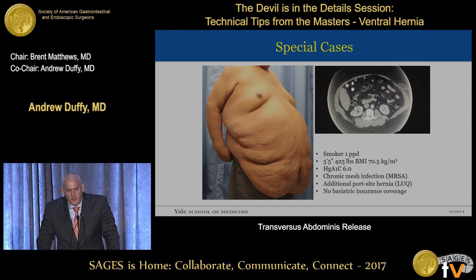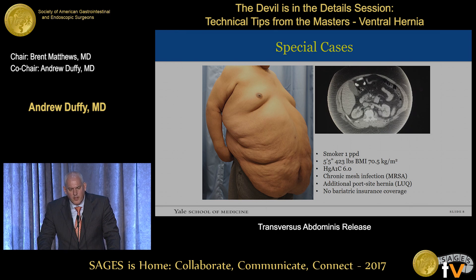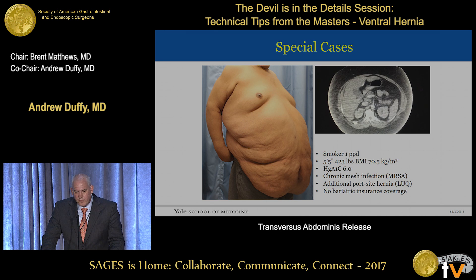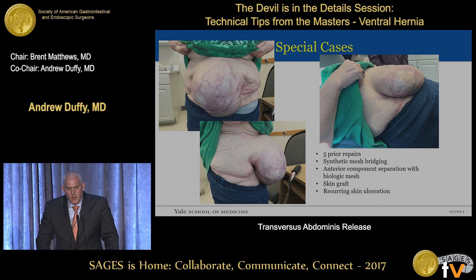There are always special cases. This is a smoker with a very high BMI who unfortunately didn't have bariatric coverage and had a chronic mesh infection from an attempted laparoscopic umbilical hernia repair. He did stop smoking, lost 50 pounds pre-op, lost another 55 pounds by the time of surgery, and ended up having a limited retrorectus repair with a synthetic absorbable material. I'm taking suggestions on this next one — I haven't operated on this patient yet. This is a five-time recurrent hernia on a patient who had an open gastric bypass about 20 years ago, initially with synthetic mesh bridging, then anterior component separation with biologic mesh, a wound problem, skin grafting, and still has recurring skin ulceration. This will probably end up being a variation of a TAR after anterior component separation with the help of a plastic surgeon.